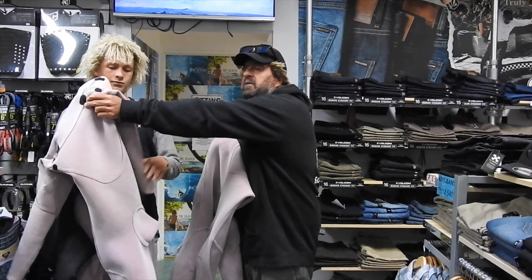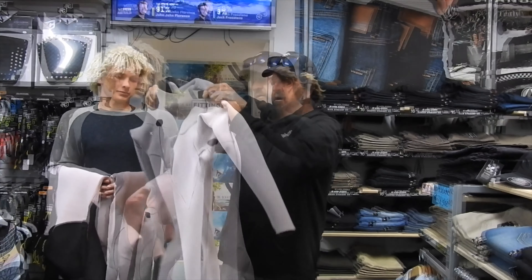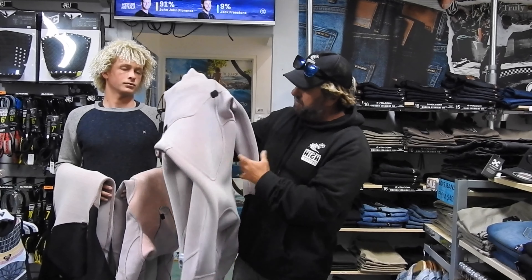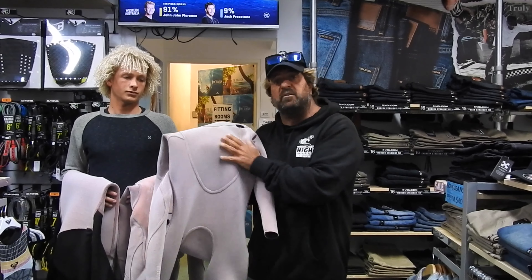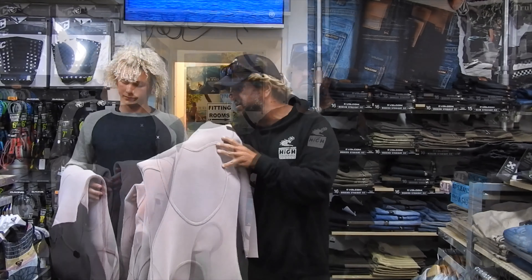We've got my good mate Sam here giving us a hand — he's a bit of a legend around these parts. This is the chest zip one. Same as the Heatseeker, it does have the Flashbomb taping throughout and it is head to toe Flashbomb on the inside. What it doesn't have is the Heatseeking panels, obviously, because it's not a Heatseeker model. So that's probably the second warmest of the bunch.